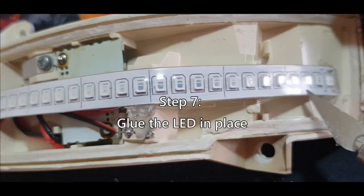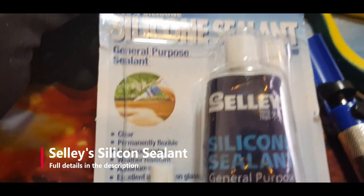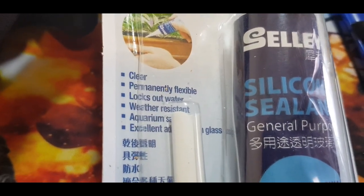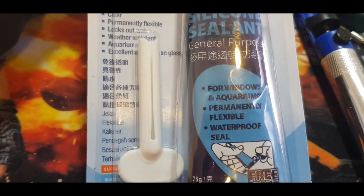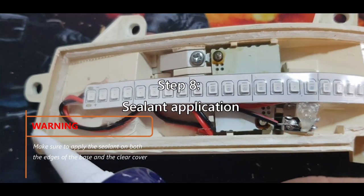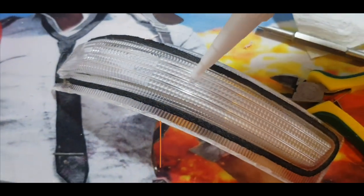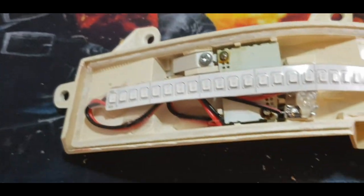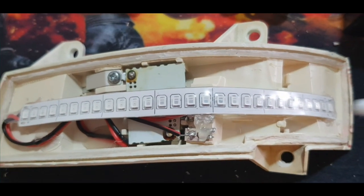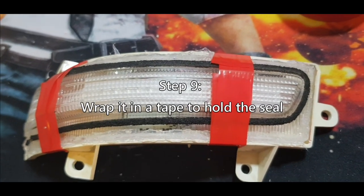To rejoin the two signal light halves since I opened it up, I'll be using silicone sealant — this one is clear, permanent, flexible, and weather resistant, which is good. You can use it for windows, aquariums, and signal lights. Apply the sealant all over the edges and also on the sides of the clear cover so that when you connect it there's a good seal. If you only apply it in one place there might be gaps, and we don't want water getting in and causing a short circuit. I added some electrical tape to hold it in place and let it dry for a few hours.